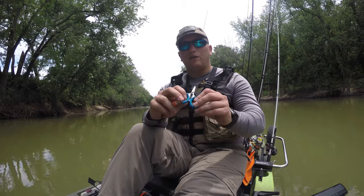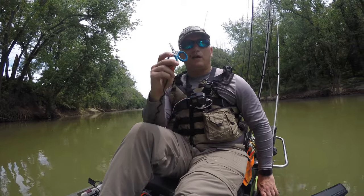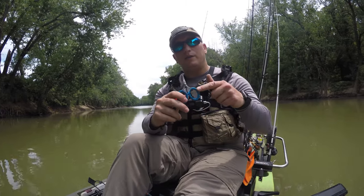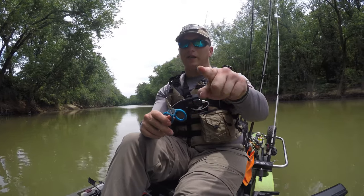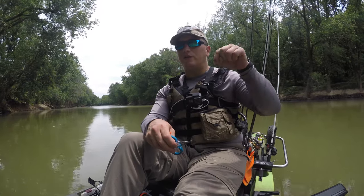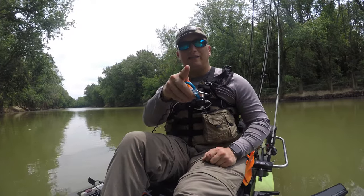So if you're looking for a quality pair of fishing scissors for your kayak, boat, or your backpack if you're going bank fishing, check these out. I'm going to link them in the description down below. As always guys, I appreciate you watching and appreciate every single one of you coming by my channel. If you have any comments or questions, comment down below, and as always guys, I'll see you in the next one.